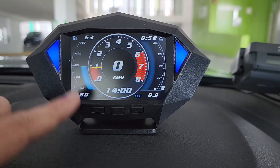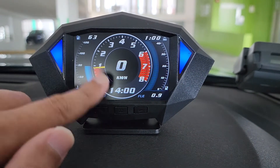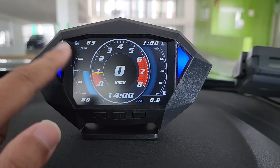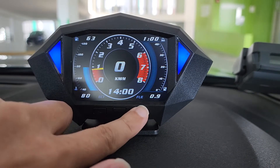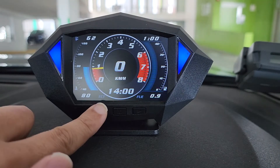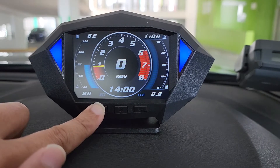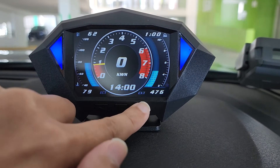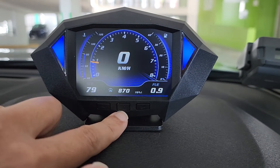On the page itself, you can further customize the data to display. For example, these four corners — you can change to other data. Just press and hold the left button. The top left will now blink, and you can change by using the right button. To scroll to the next one, press the left button. Press once more and it goes to the bottom. Use the right button to change to other data. Once you are happy with it, press the middle button once to save and exit. Same for other pages.